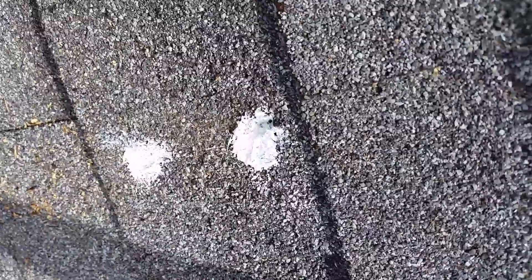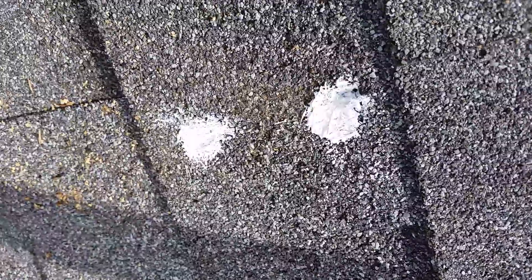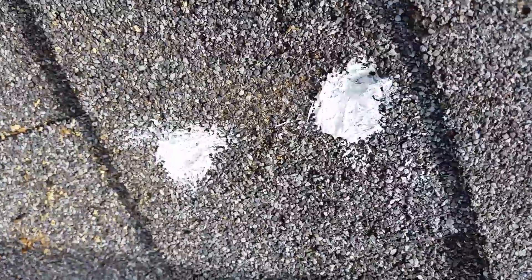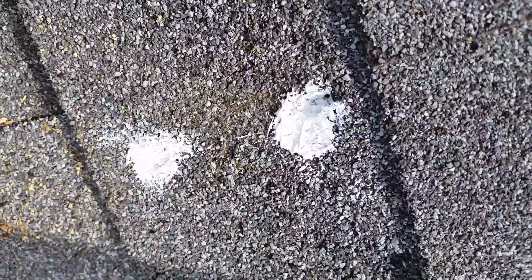I went ahead and put a few dabs of silicone in these holes and squished it down in there, that way I'll have the pitch pad and the silicone on the threads so hopefully it'll be pretty waterproof. I don't want any leaks.